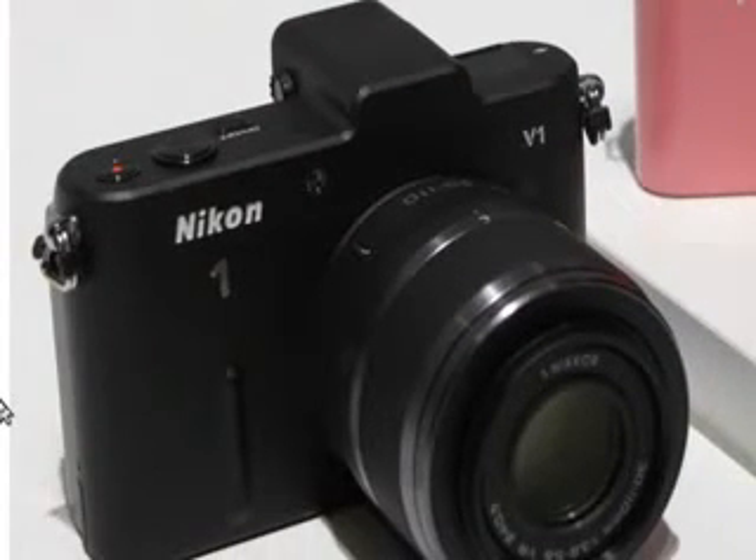Nikon have just announced, about 24 hours ago at the time of this recording, a brand new camera system simply named ONE.